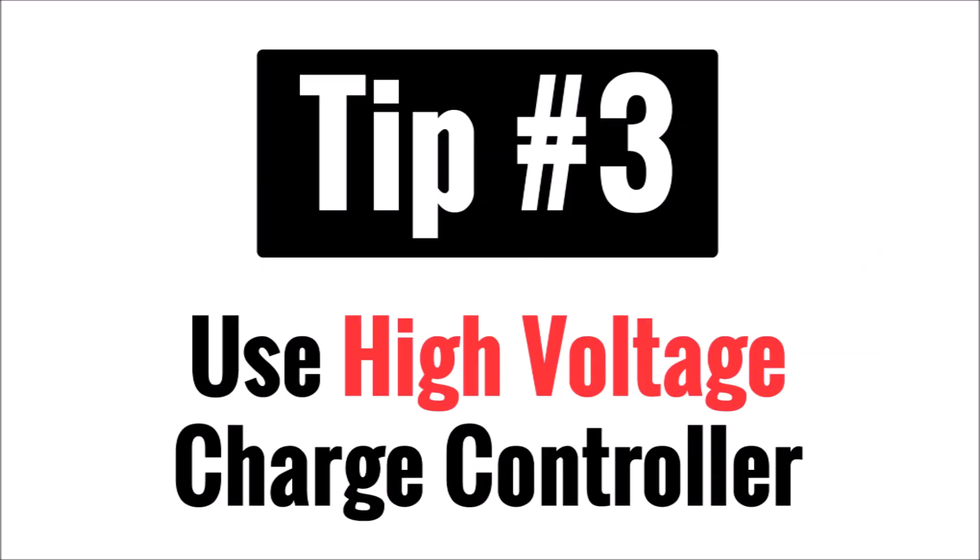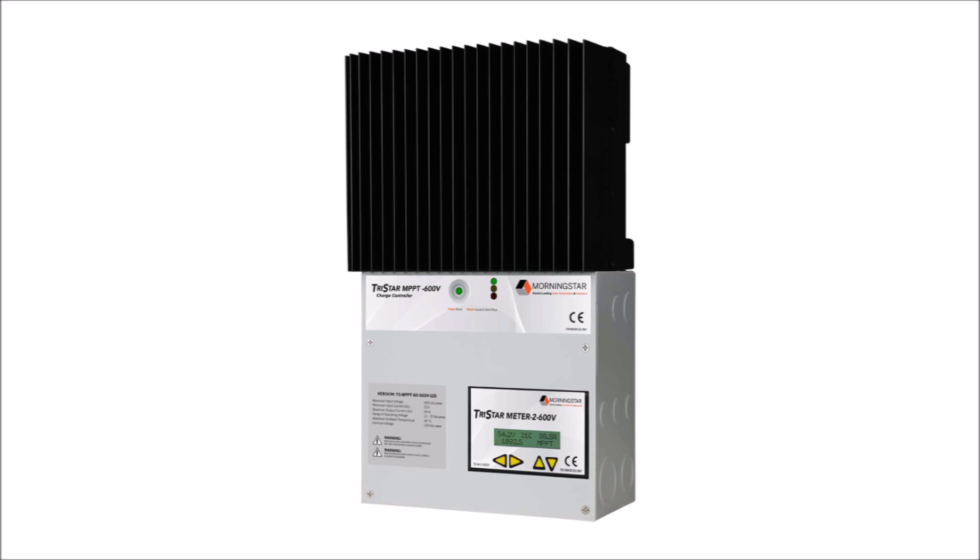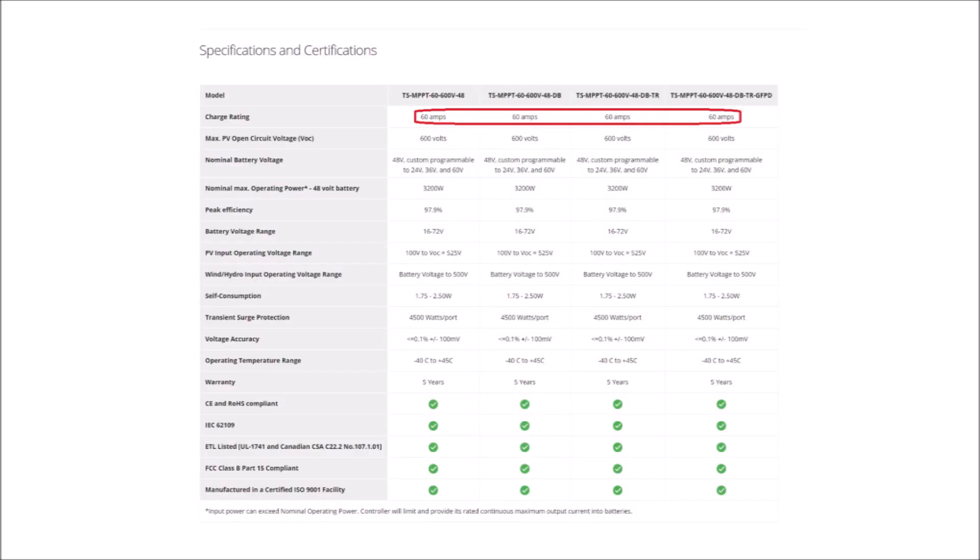Tip number three is only for off-grid, and that is use a high voltage charge controller. Going along with the previous tip, designing your off-grid solar panel string for the highest voltage you can is ideal, and that requires you to choose a charge controller that can handle higher voltages. High voltage will allow you to push more power through your wires and keep the amount of current lower within the limits of most solar components. Look at the system specs of most off-grid charge controllers and you'll see that they're rated for a specific amount of current,